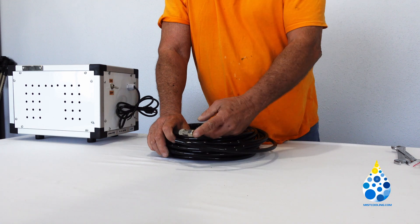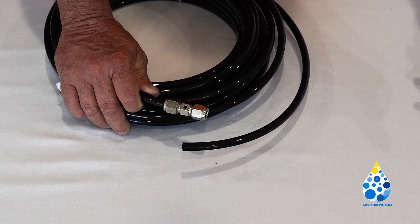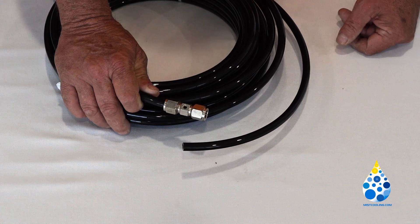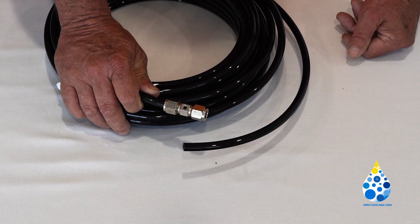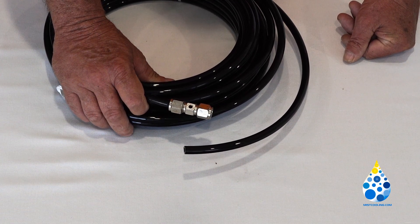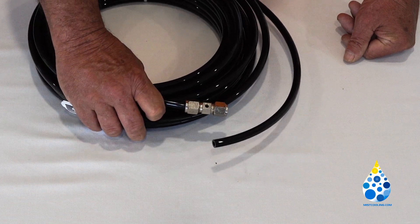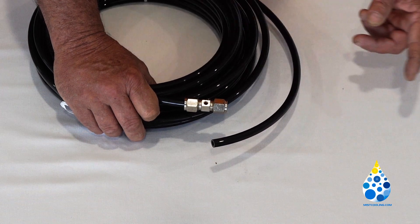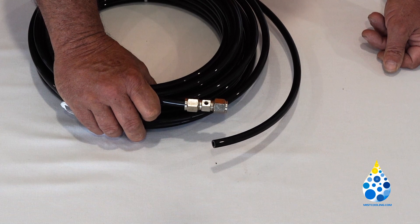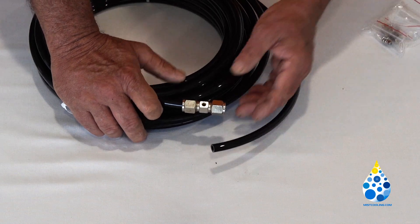Run another piece of tubing from here to your next nozzle. We recommend that you cut your tubing 2 to 3 feet — preferably 2 feet — to get the best coverage. If you do anything less than 2 feet or more than 3 feet, you may have too much water if nozzles are too close together, or not enough coverage if they're too far apart.